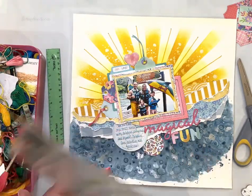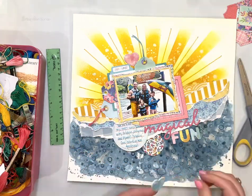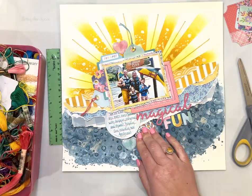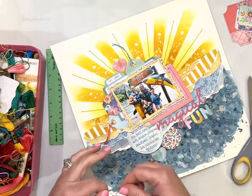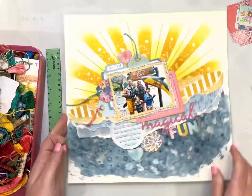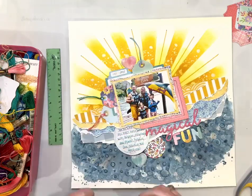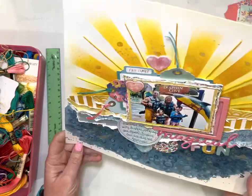That pink heart I did pull off because it was bothering me — it was too much contrast and was distracting me while I was working. I went back and added a blue heart instead of the pink heart, which went better with that area of the layout. I wanted a little bit of contrast so it didn't get lost, but the pink was too much — a little too loud. I did use that pink heart though; I just put it up on the corner of my photo.